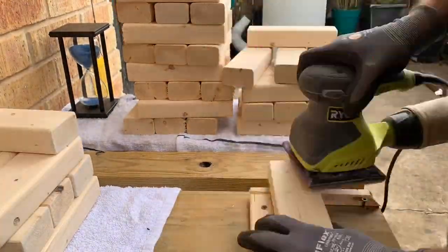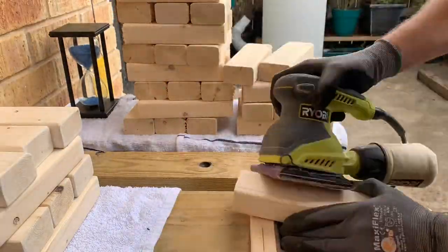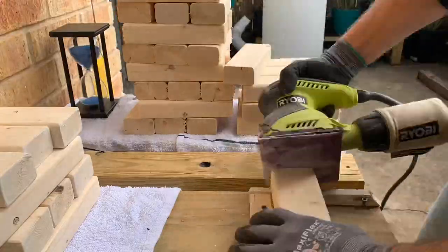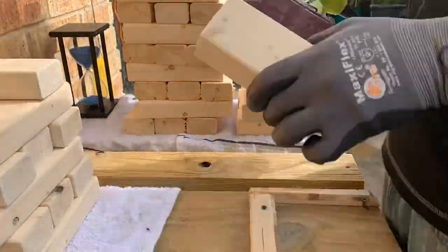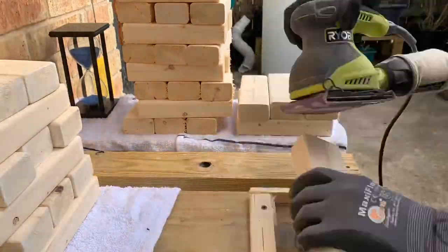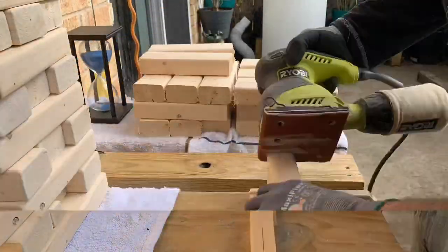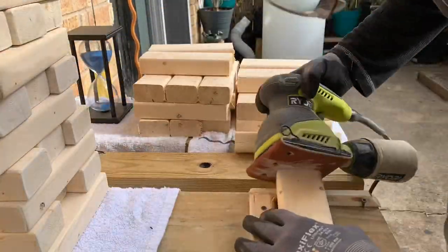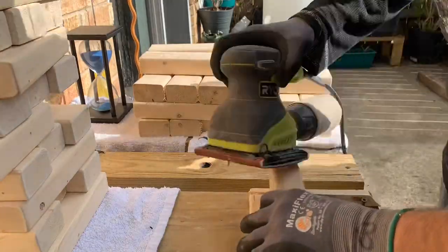Once you've got all your blocks cut, you set your hourglass up and get to work cleaning up your frayed ends. We'll be getting close to some actual gameplay, which has turned out to be a whole lot of fun. We've got to finish cleaning these up first though. Now we can start playing.